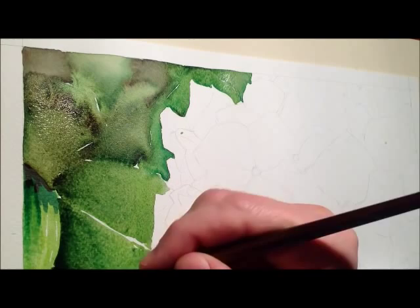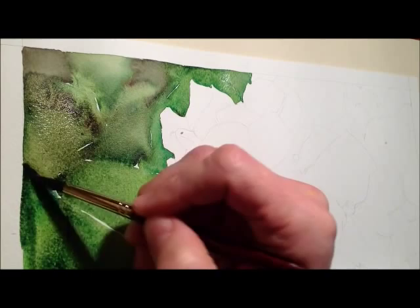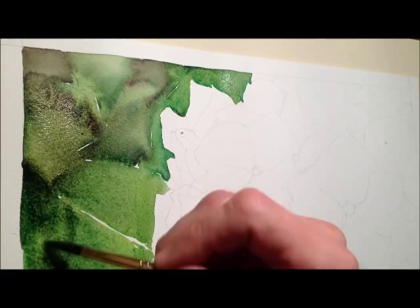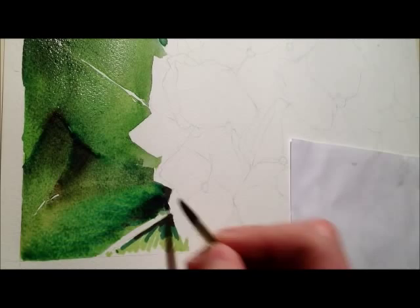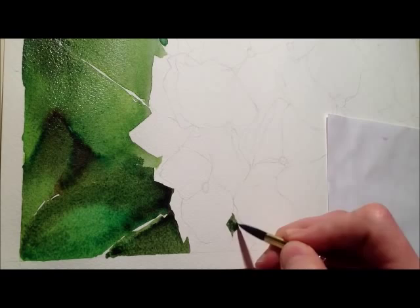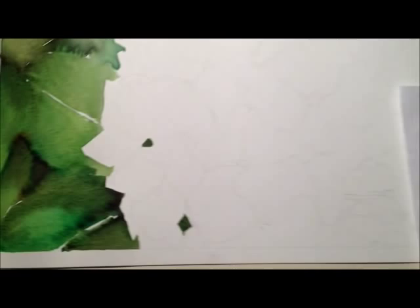Look at that run — loving it. I'll end it with a slightly harder edge to that leaf than I wanted, but it might look alright in the scheme of things. And that's pretty much it done. Let me pull the camera back a bit so you can get a better view.